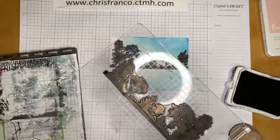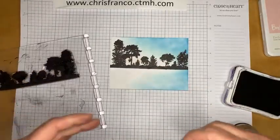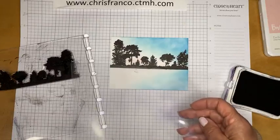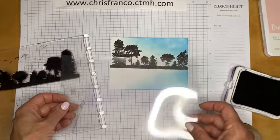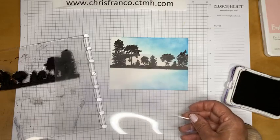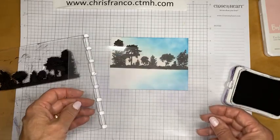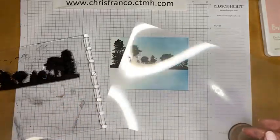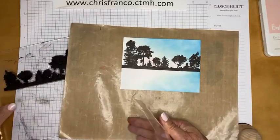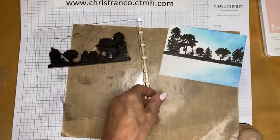The next important step is to have some acetate or transparencies. If you've been around before PowerPoint, we used to have acetate slides on overhead projectors. Being in the military, I actually have three boxes of those, so if you need some transparency feel free to message me. You can also buy acetate — Close to My Heart has 12 by 12 sheets, which are great for shaker cards and techniques like this.